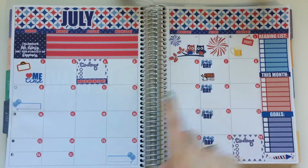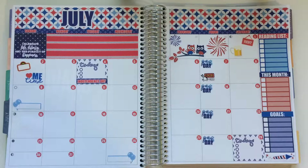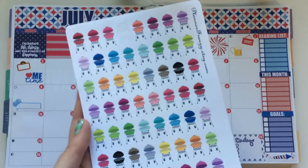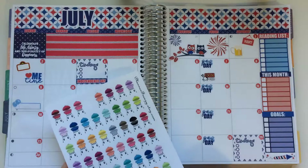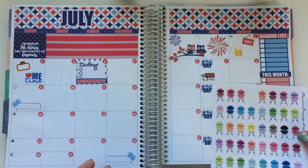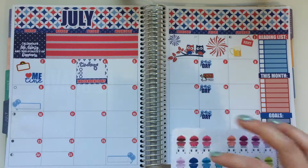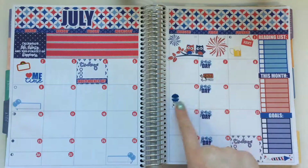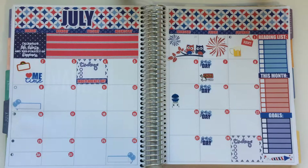On the 13th, we have a barbecue that we're going to. I have stickers from Planner Frenzy again and I'm trying to decide what color to use. I kind of want to use the dark blue since I don't have a ton of blue yet in this spread. Then I'll just mark on the side that we have a barbecue.